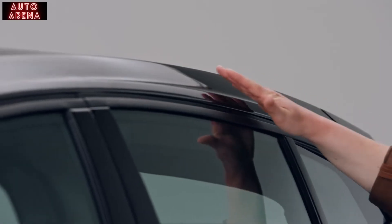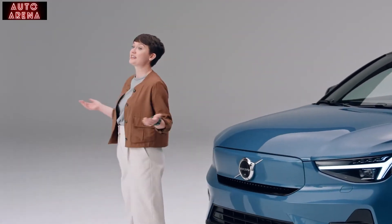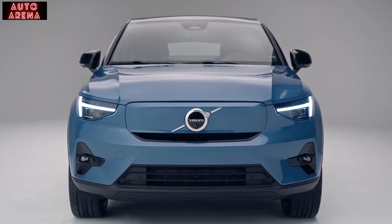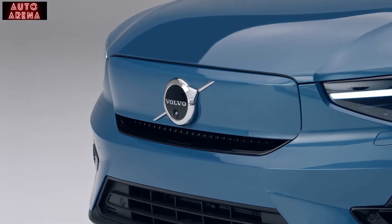With its dramatic roofline and bold contours, the C40 Recharge represents the shape of our future. Because there's no gas engine, there's no need for air to enter what was the engine compartment on the car. This gave Volvo designers the creative freedom to reimagine the front grille and make a new signature element for the pure electric Volvo models.